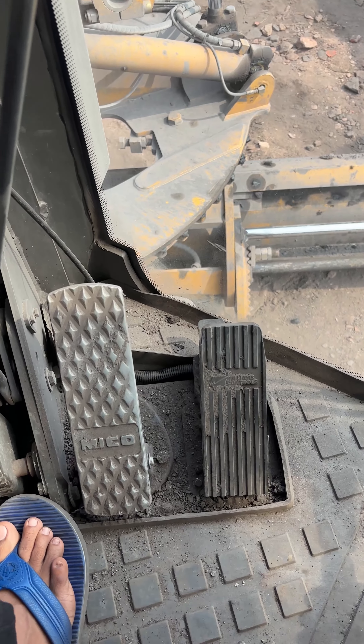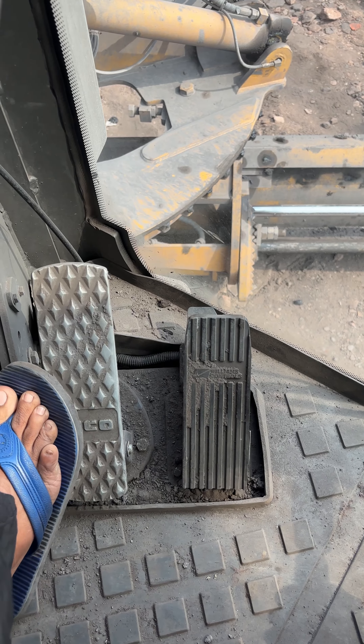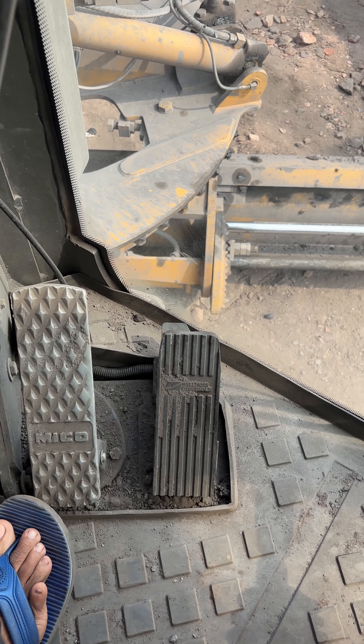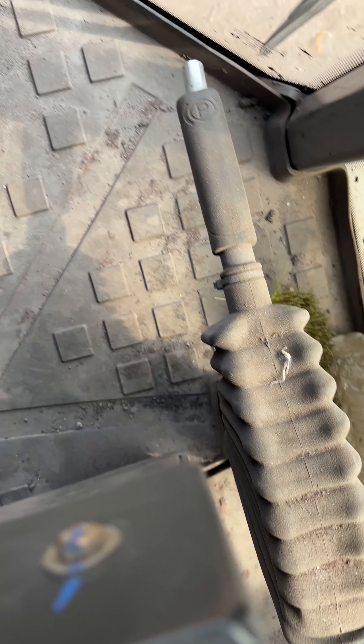This is the brake and clutch. This is the accelerator. You can see this. There is also a handbrake.